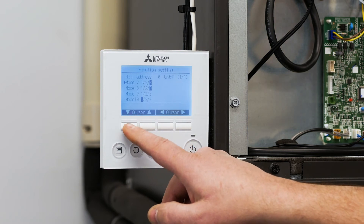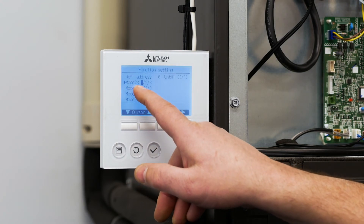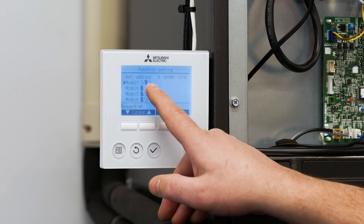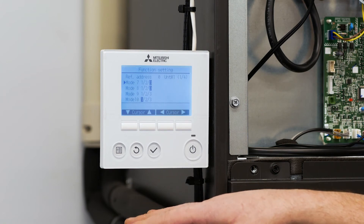Next I want to scroll down to function 23. Make sure 23 is highlighted, use the over button to make sure 2 is highlighted, and then hit enter. So we just set the major function settings for the air handler.